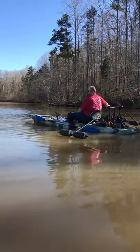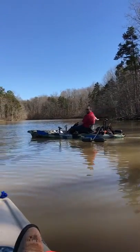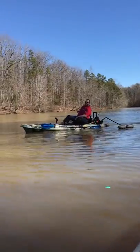I had the 30 on this and I got a Minn Kota 55, and this is speed 2 — pretty much the top speed of the 30. Here's speed 3, speed 4, and go.